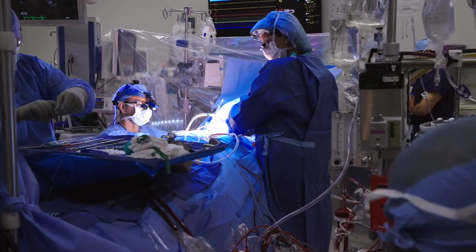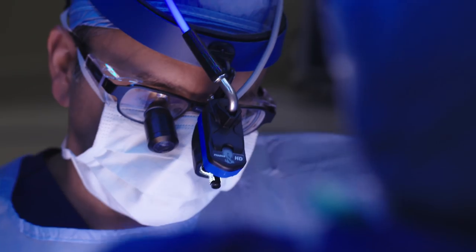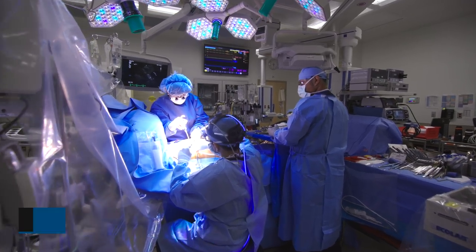Start rewarming CO2 to 10 please. At this point we inject saline directly through the valve repair itself to pressurize the ventricle to ensure that there are no leaks around the valve.